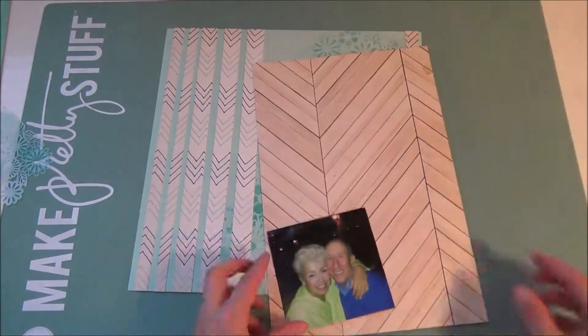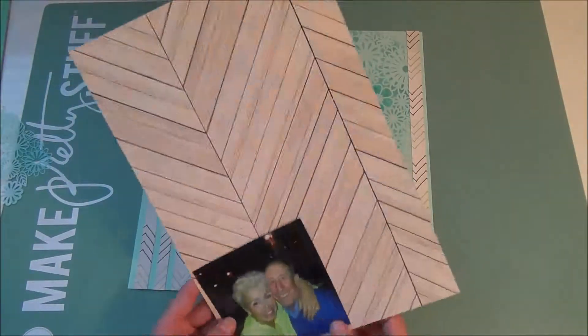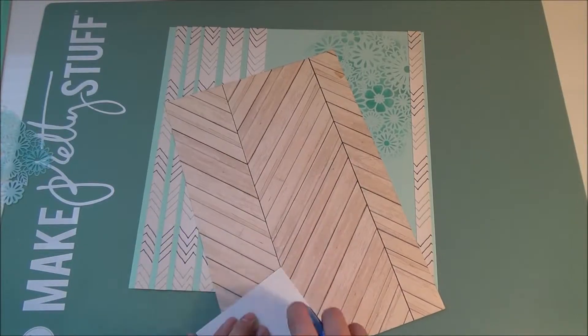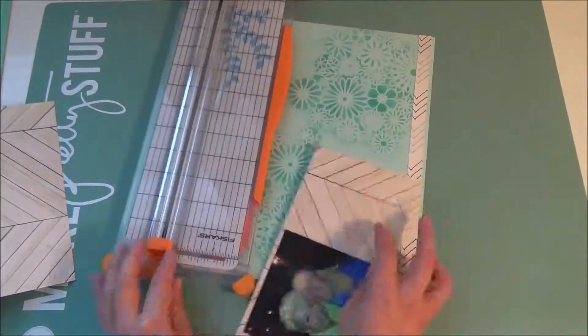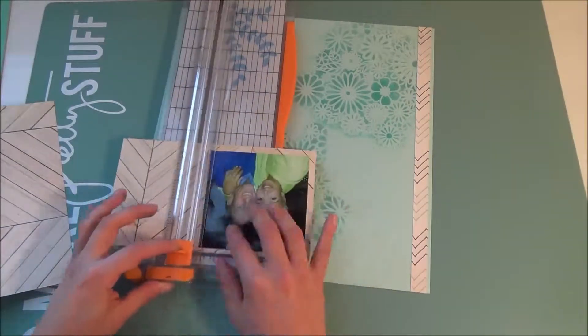Then I'm taking my picture and matting it — just deciding which corner I liked, I wasn't sure. And I'm just cutting it out. I like my paper trimmer for everything. I know a lot of people always like to fussy cut, but I like to keep everything nice and neat with straight lines. So that's what I was doing and leaving it matted.